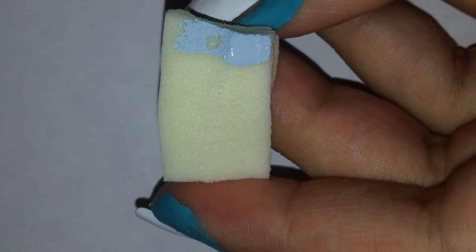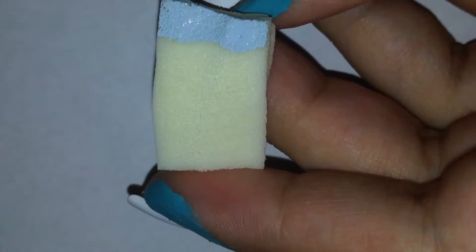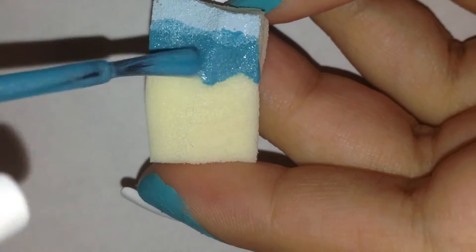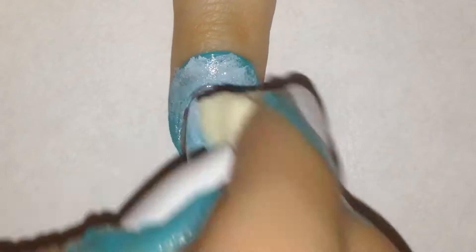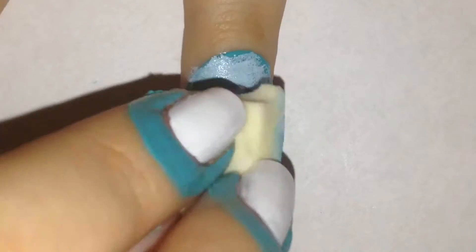Using a damp sponge, I'm applying a light blue nail polish and then a blue slightly darker than the first one, almost a little bit of a turquoise. I'm overlapping those and applying it on my nail in an up and down motion. I'm applying this mostly on the top — if there's a little bit of extra white on the tips of my nail, it's okay.